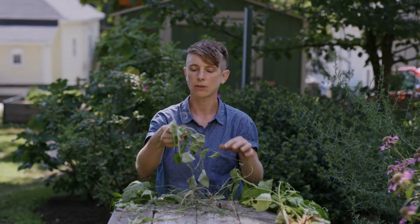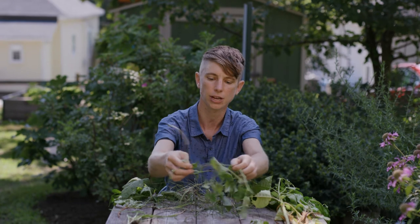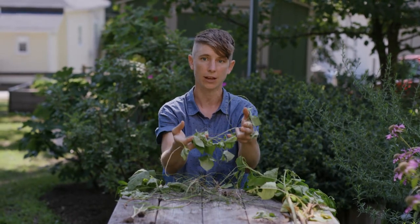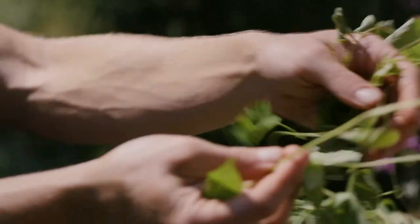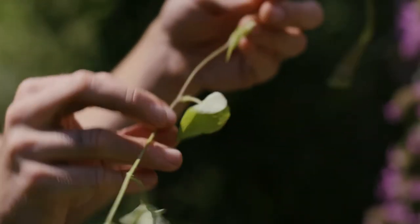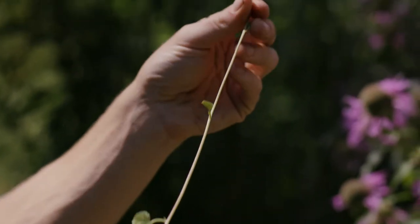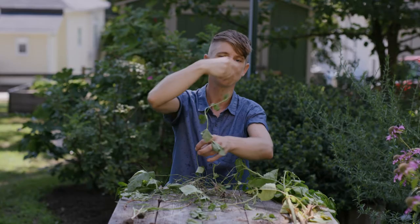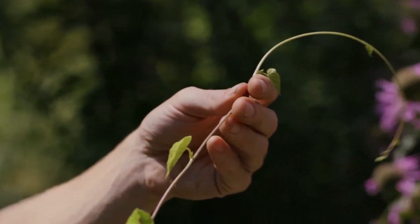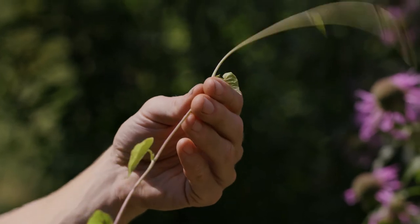A third plant that grows in a similar way to nut sedge and wiregrass is morning glory or bindweed. This is a vining plant that sends out lots of long root networks underneath the ground, so again it's really important to pull them up by the roots. One of the things that makes this weed so problematic is that it's a vine that can twist its way all the way up your plant, quickly going from a very small shoot to being really wrapped around your plant and very hard to remove. So it's important to remove these when they're still in that small shoot stage.